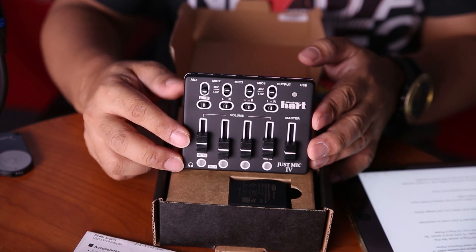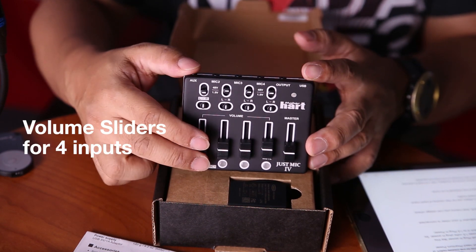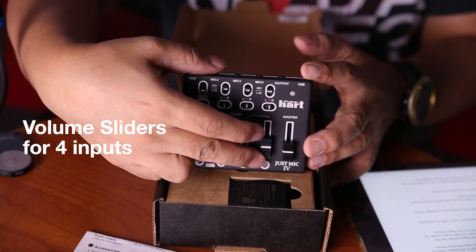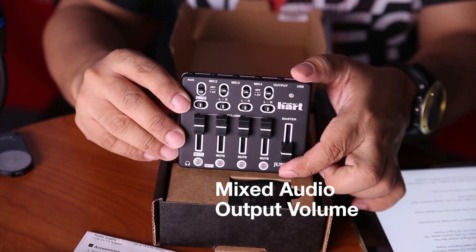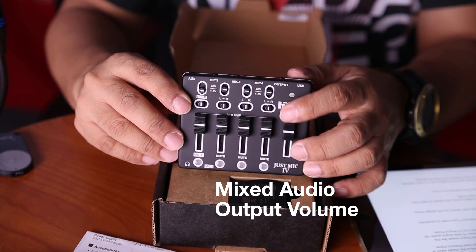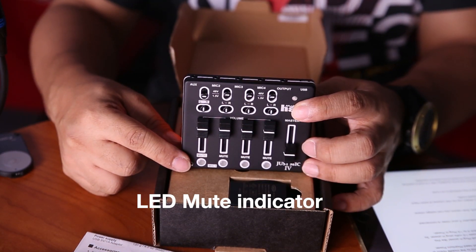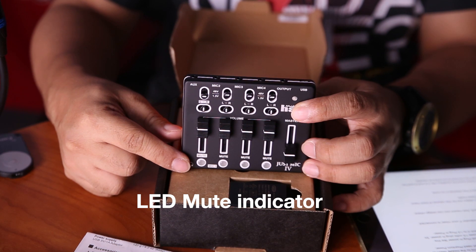There are 5 sliders at the bottom. The first 4 sliders are for the volume of each input, and the 5th slider is for the volume of the mixed audio. The 4 LEDs at the bottom are indicators if the channels are on mute.